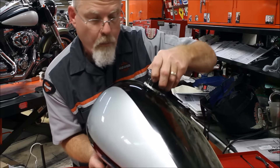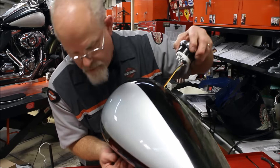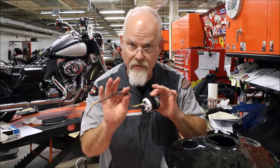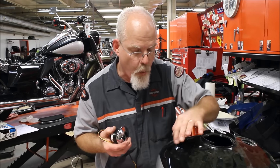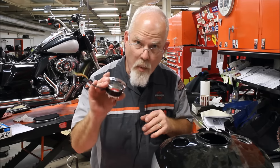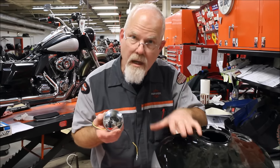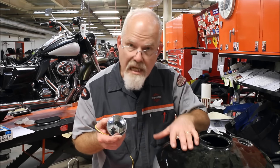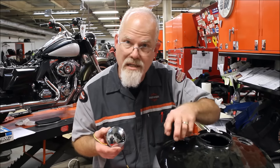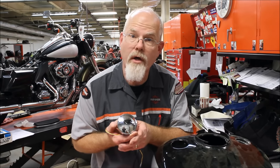Once it comes out, these just pop in — there is nothing holding them. You can pull this out of the way. Every painter loves to have this out of the way so they can paint around this edge and it doesn't start flaking out. Hope this helps you in disassembling a fuel tank for a painter, because this stops a lot of people from getting the best paint job. A little tech tip from Doc Harley at Lowcountry Harley-Davidson.